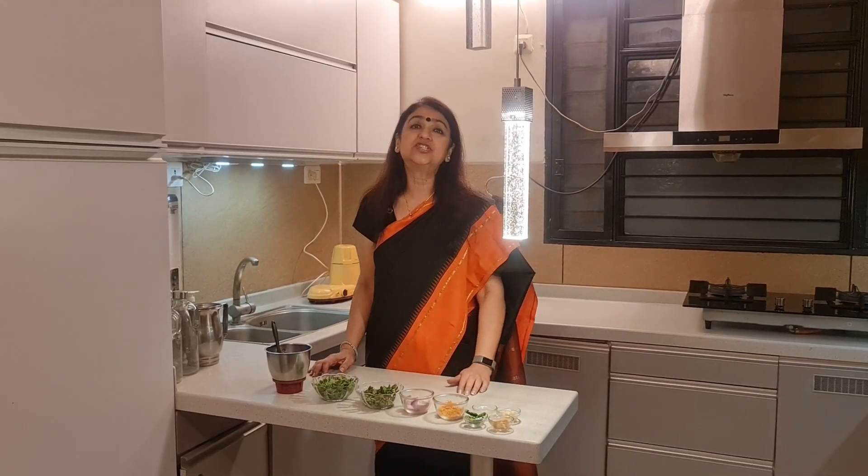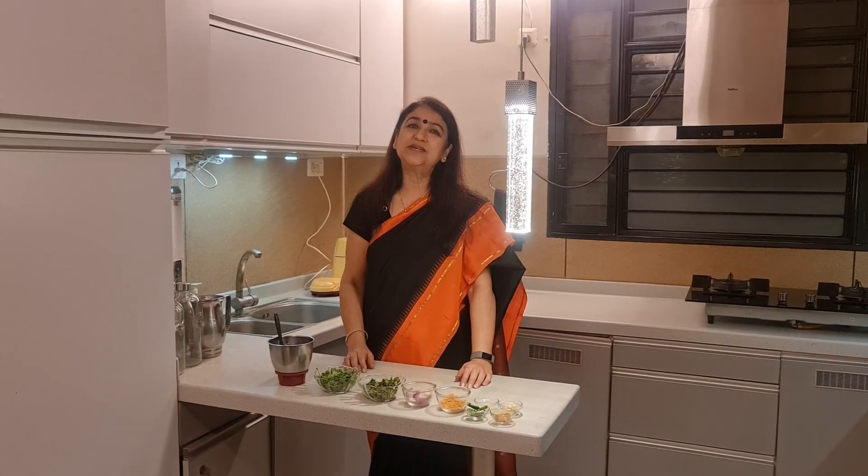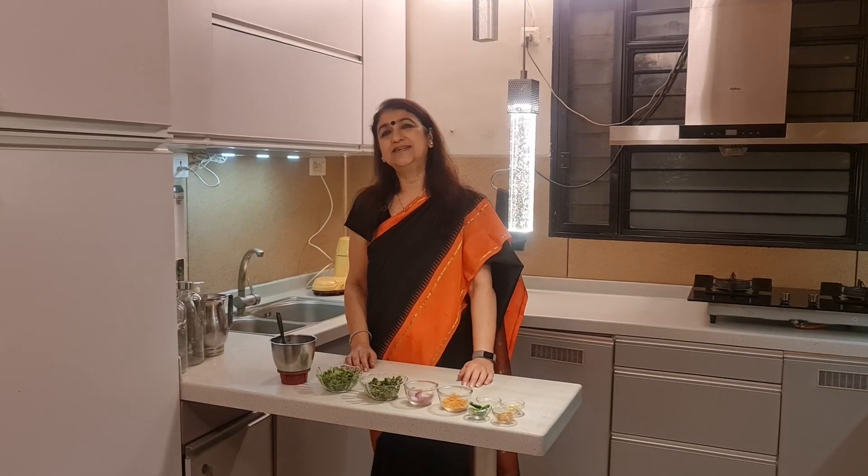I'll show you how to make the chutney, but with a twist. So let me tell you what our ingredients for the chutney are.